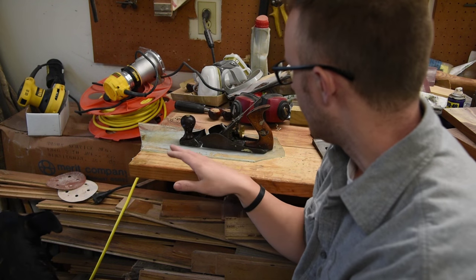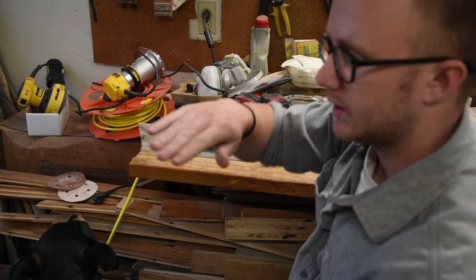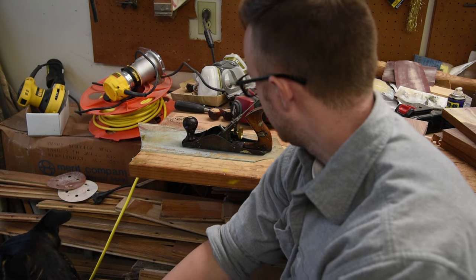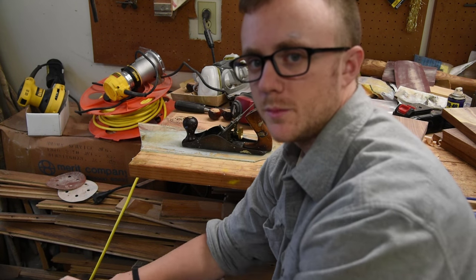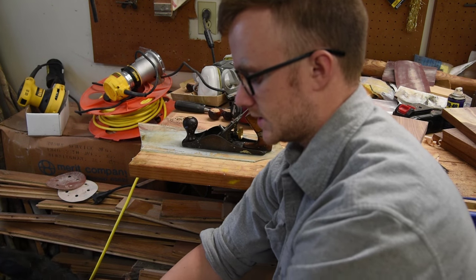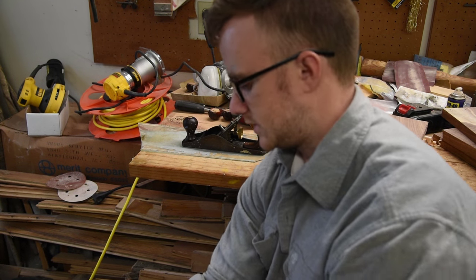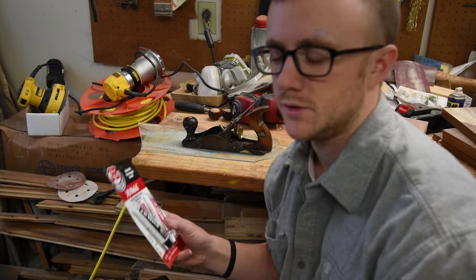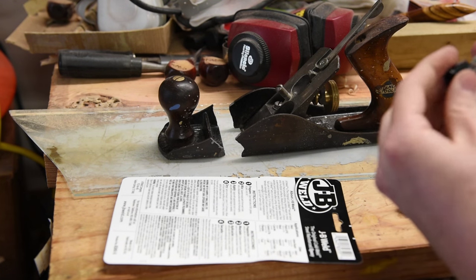What I'm going to attempt to do is use some JB Weld and just stick it back together. I've got it set on a piece of glass so that hopefully whenever I push it back together it keeps the sole flat. We're going to give this a go — if it works I get my plane back and might be able to help other people. If not, looks like I'm gonna have to buy a new hand plane. It was used off eBay, not too terribly expensive, but still stupid on my part.